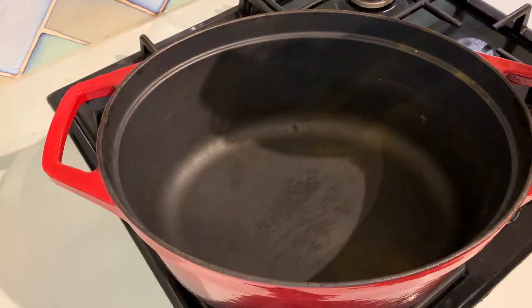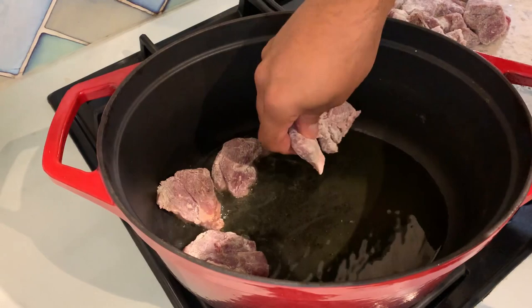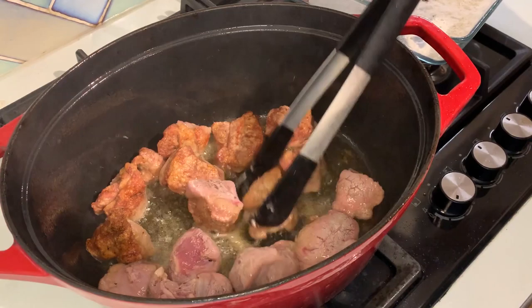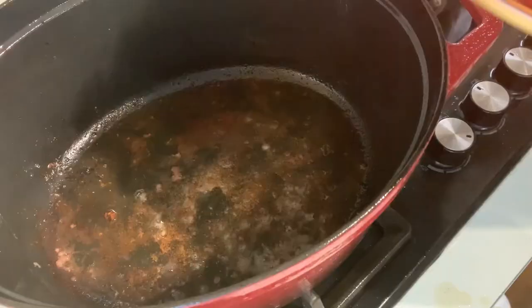You can also grate the tomatoes or blitz them in a jug blender if that's easier. Now we're going to start with the cooking. Put a cast iron pan or an oven-proof pot on the highest heat, pour the lighter olive oil, and add the pieces of lamb coated with the spices and flour. Cook them on each side for about four minutes so they sear and keep as many of the juices as possible inside. If you have a lot of lamb, do it in two batches. Then remove and set aside.